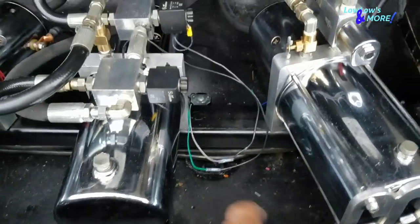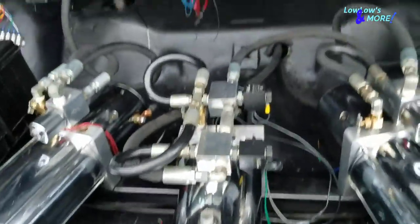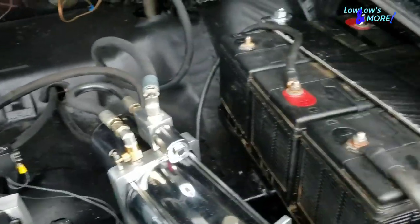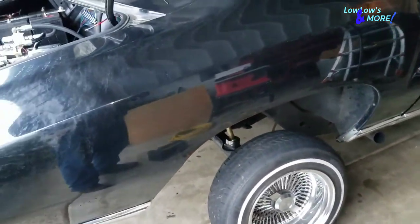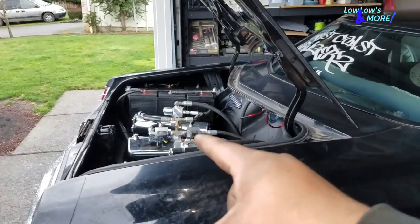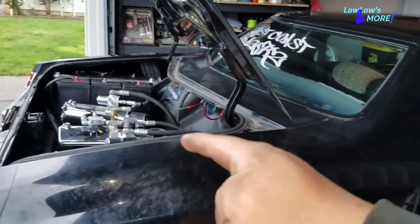Doesn't look too bad. I still need to tuck these wires, but overall — what do you guys think? I'll hit you guys back up when I've got the new block on that pump, so we'll be back after that.